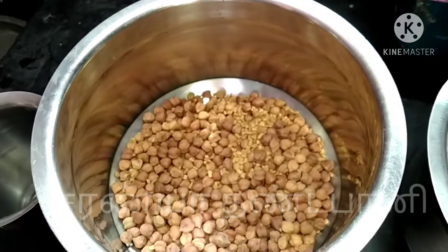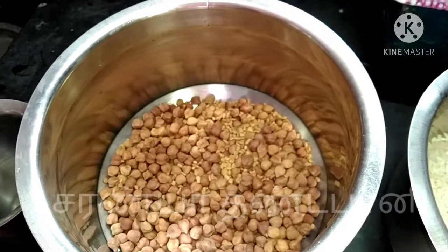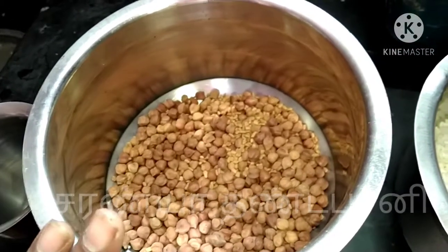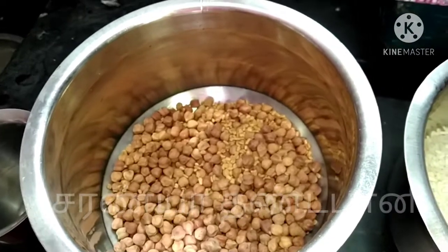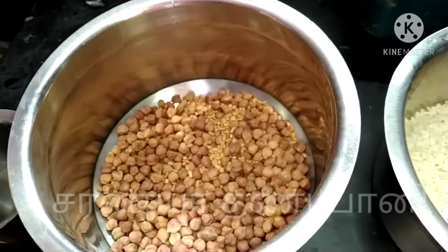We will mix it up. We will use the weight loss. We will mix it up and mix it up.